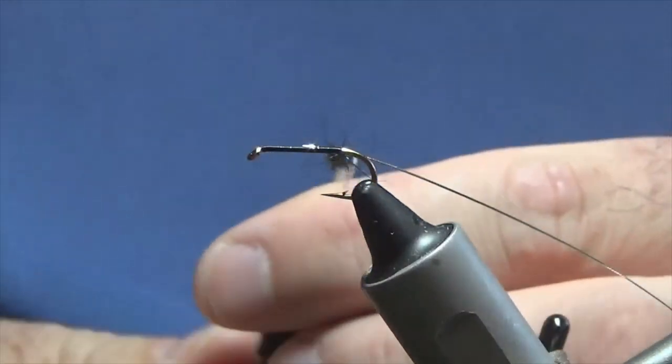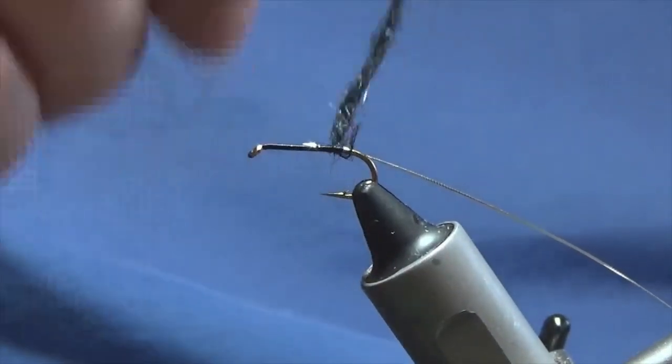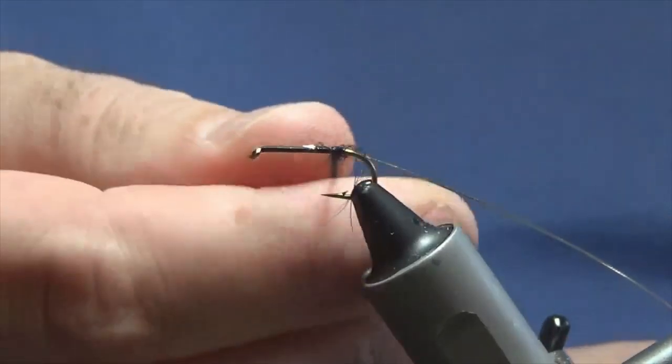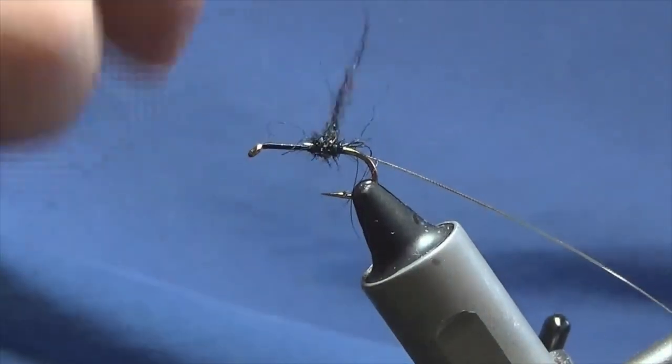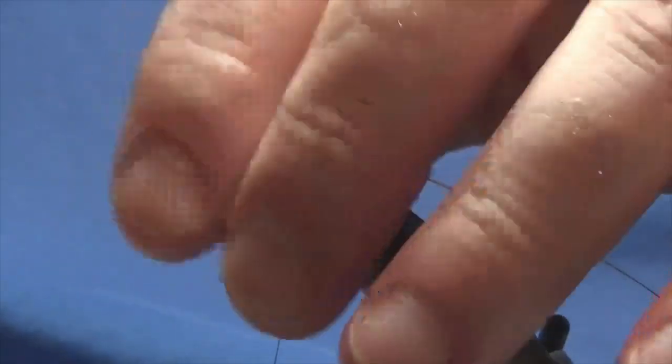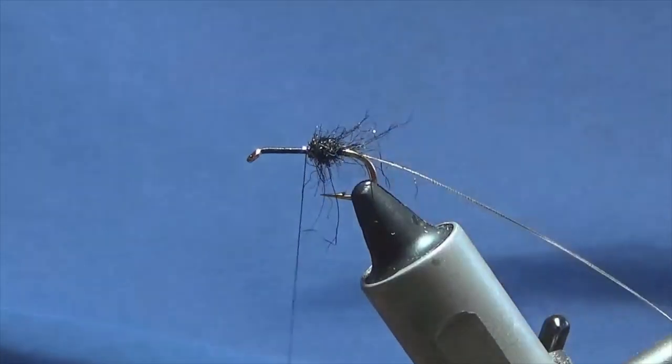Like I say, you don't have to use seals fur — you can use any dubbing that you have: Opossum, SLF, whatever you've got. Now, anything that's going forward, sweep it back, a couple of turns in front.